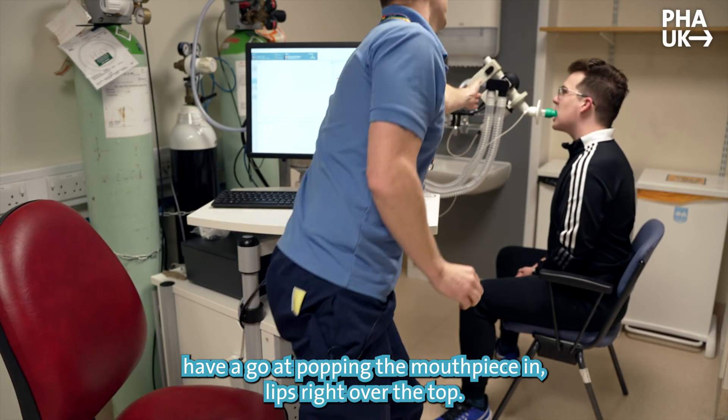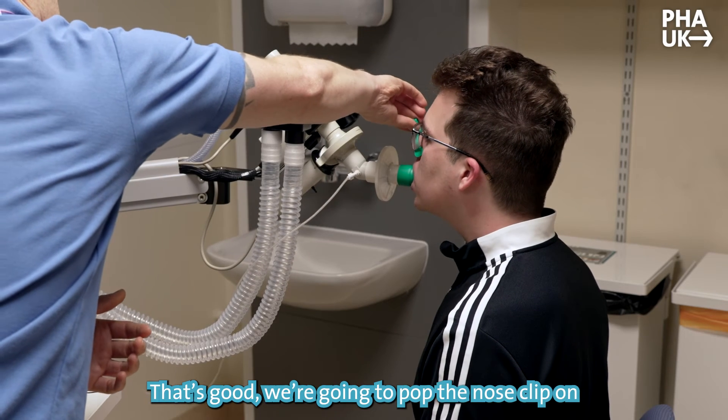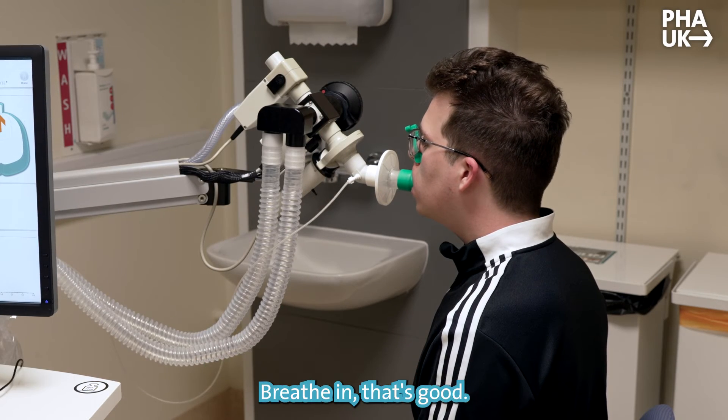When you're ready, go ahead and pop the mouthpiece in — lips right over the top. That's good. We're going to pop the nose clip on and breathe normally, just in and out, nice and relaxed breathing. That's good.